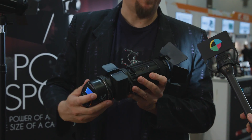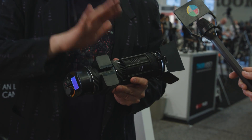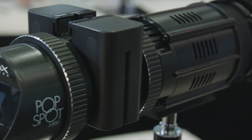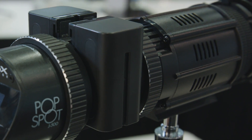Or you can add a module that gives you dual Sony NPF batteries, so you can go on the road with this. The nice thing is, if you look at lights similar to this one, they can often only go to 80% running off battery — it's an amperage thing. This goes to 100%. You get the same performance whether you're running off AC or running off battery.